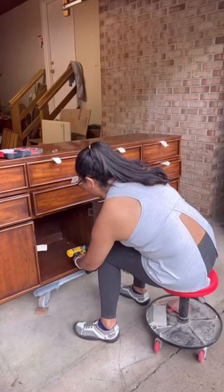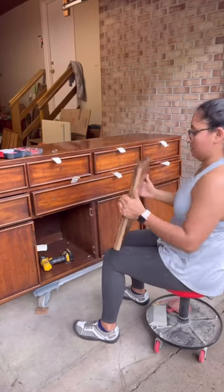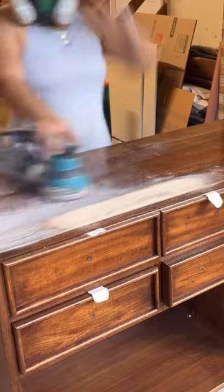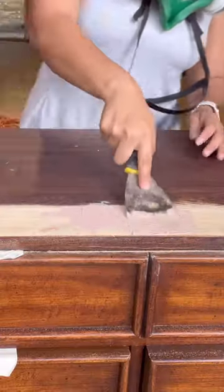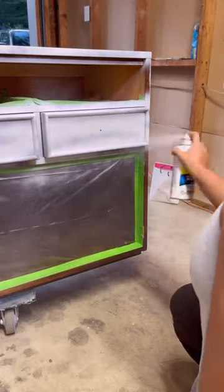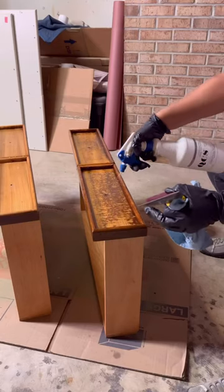In order to achieve a budget-friendly makeover, I decided to keep the original hardware. I sanded down some water damage to the top and unfortunately it wasn't solid wood, so I used wood filler to patch up the damaged area. I primed the entire credenza using shellac-based primer to prevent any bleed through.